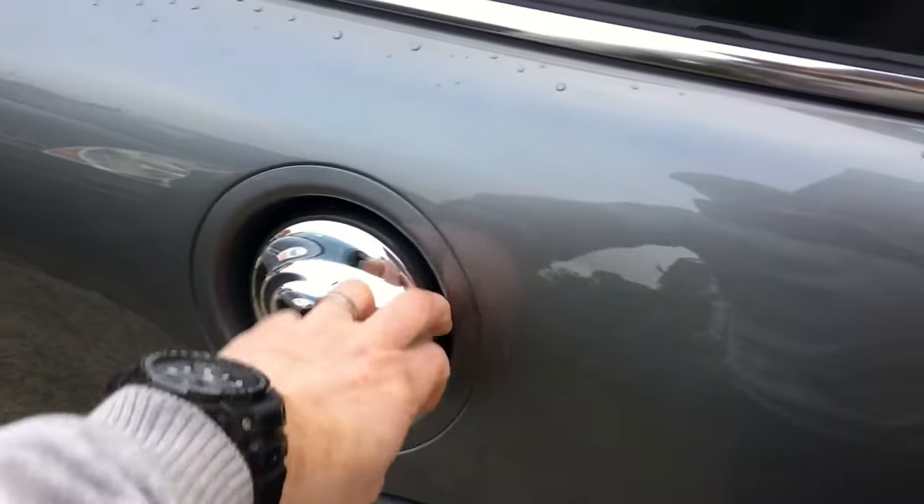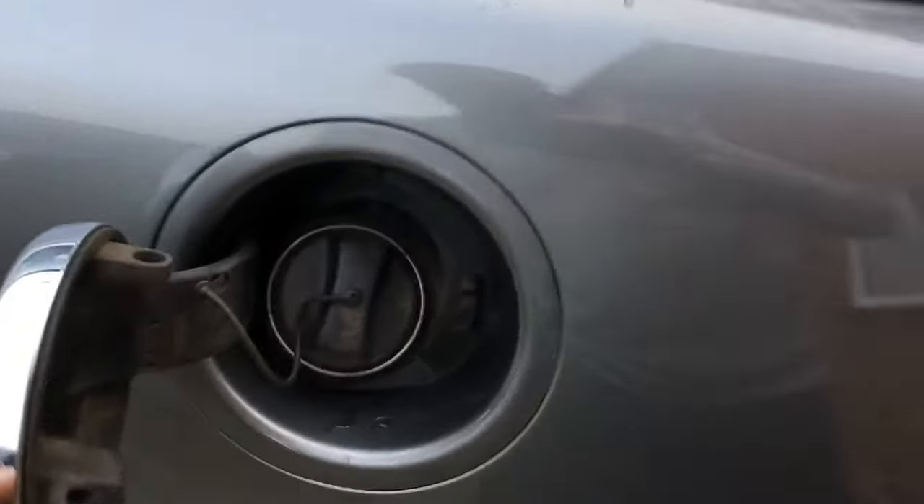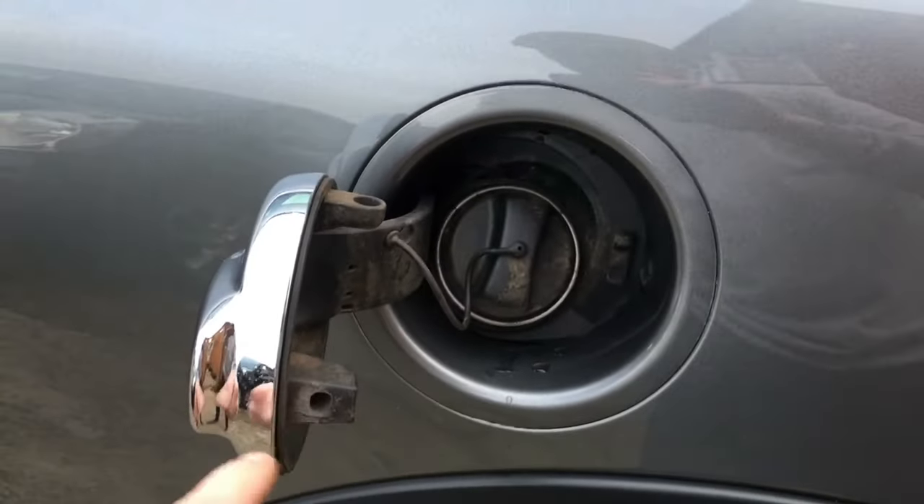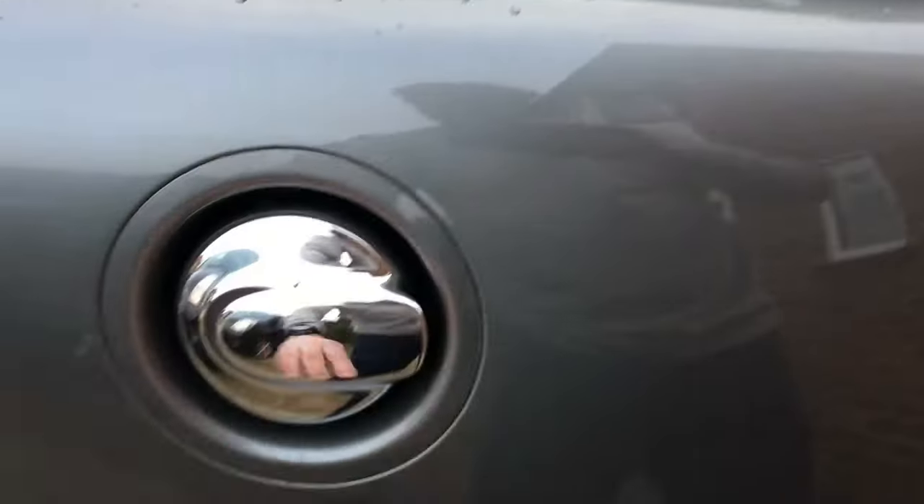Fuel cap. It has a little bar that comes out and interacts with this bit to keep it locked.